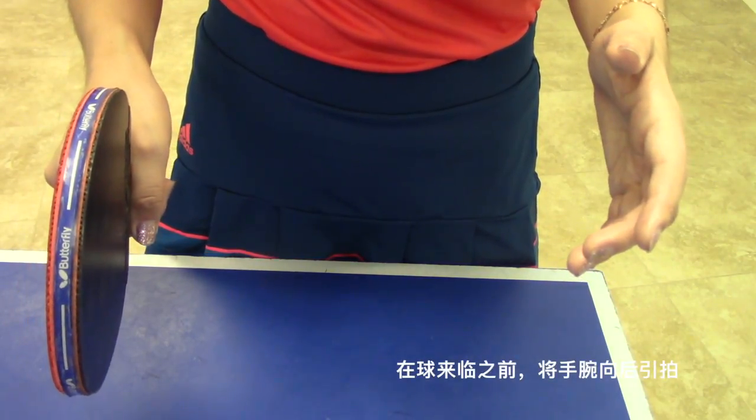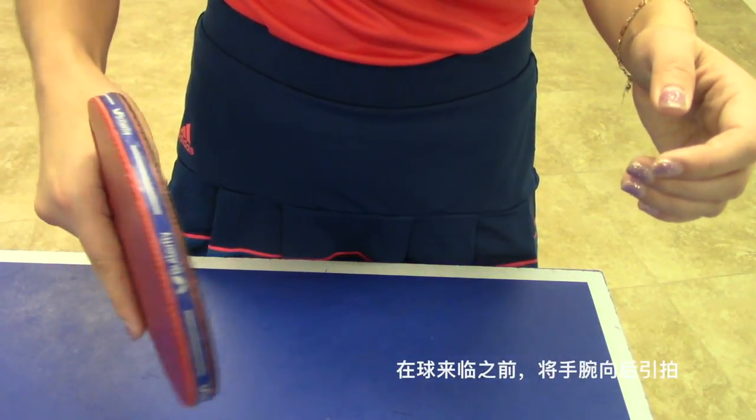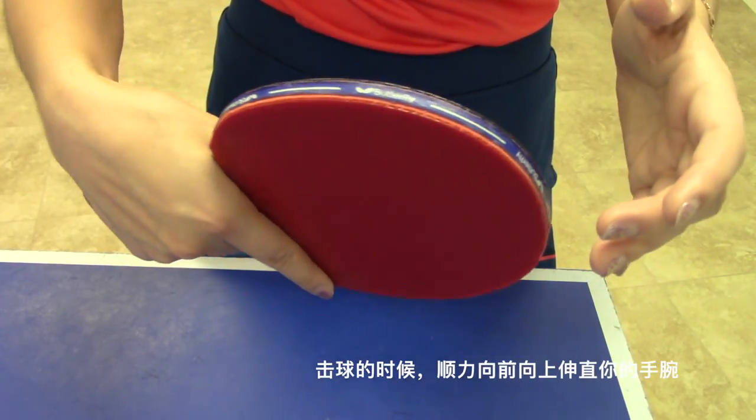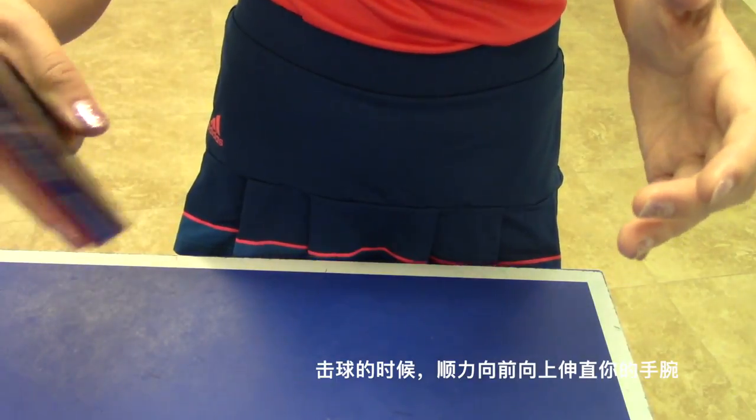Before the ball bounces, turn your wrist backward. After the ball bounces, straighten your wrist and move forward and upward.